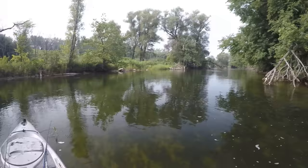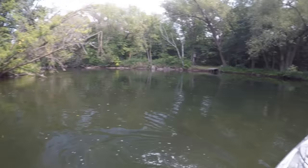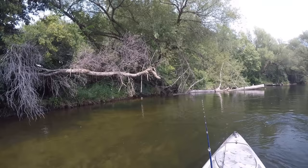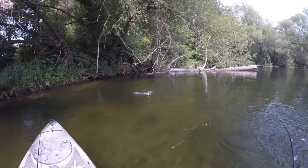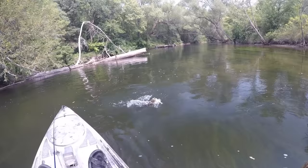It's definitely nice having that current helping you along after you've spent half a day battling current and river smallmouth and you're starting to feel a little bit worn out. Having that extra mile and a half to two mile-an-hour push is kind of nice. That one is a pig — I can just feel that one's got some weight to it. Could be this current too — that one's a good fish.